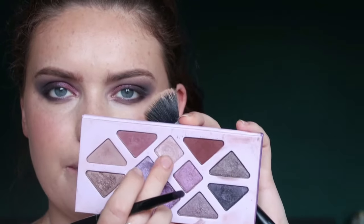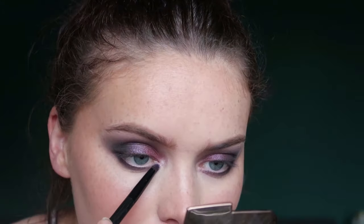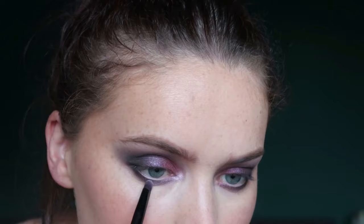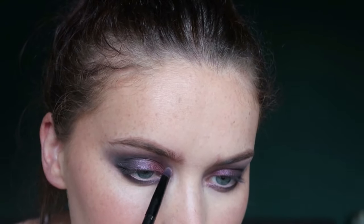Then what I think I'm going to do is add Mystic — the shade Mystic — and that will be in my inner corner. I'm just going to use the flat end of this brush. I've only used this brush pretty much for the entire eye look, so that's always handy. Just pop it in and I might drag it quite a bit onto the lower lash line just for it to add something down there. Yeah, I'm very happy with that look.